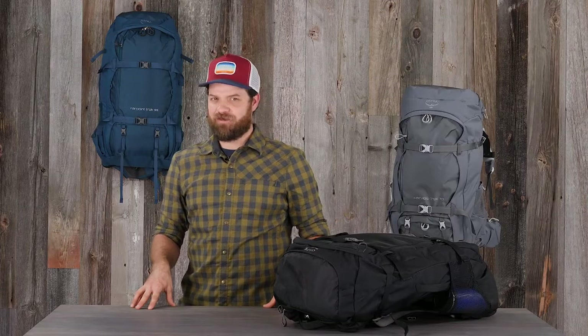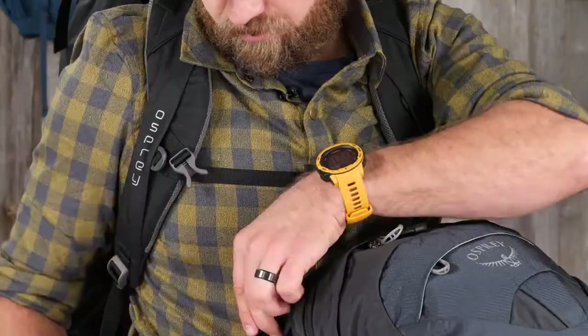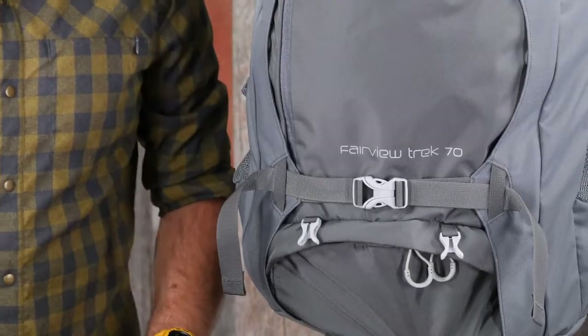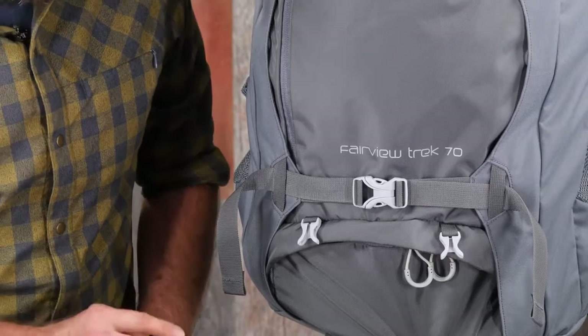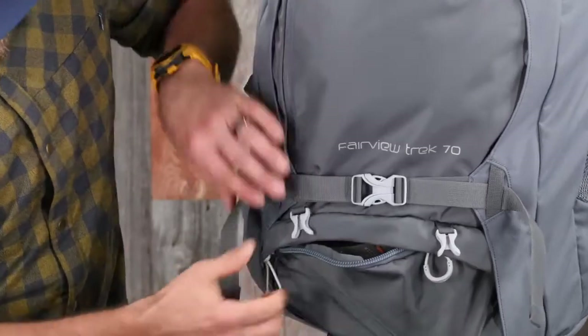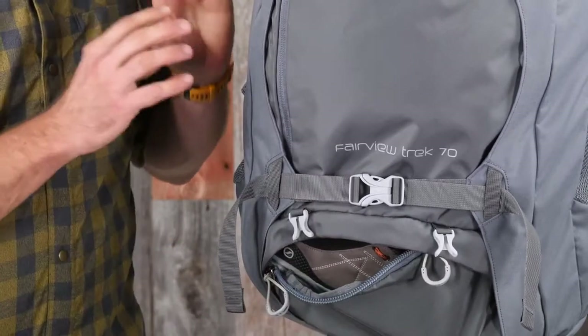For additional space and functionality, you can also attach the Daylight travel pack to the front or back of your Fairview or Farpoint Trek travel pack. The women's 70 and the men's 75 also have a separate compartment with a removable divider, which is great for storing things like shoes, dirty laundry, or anything you want to keep separate from the rest of the items in your bag.